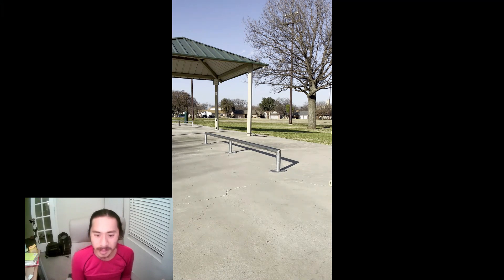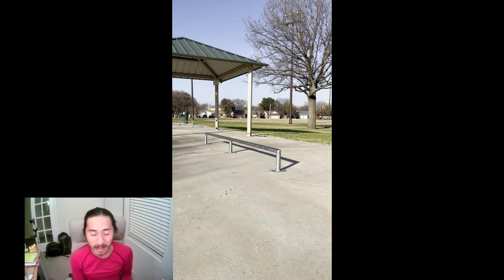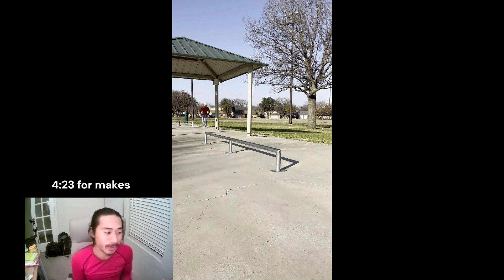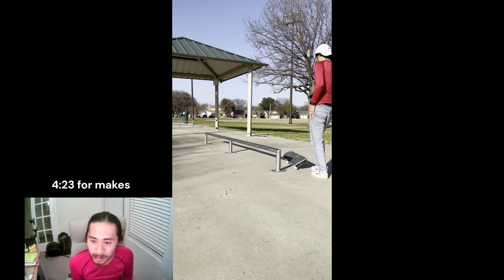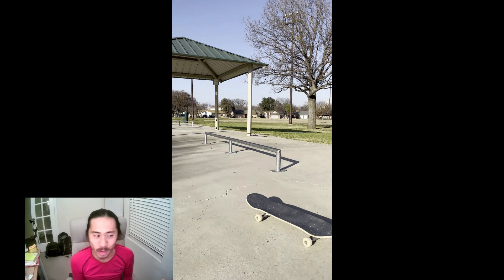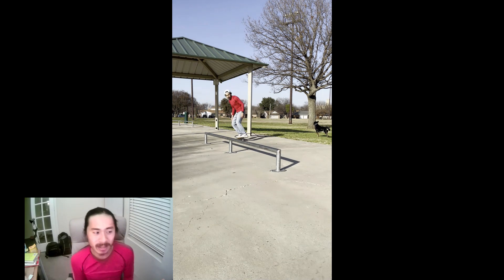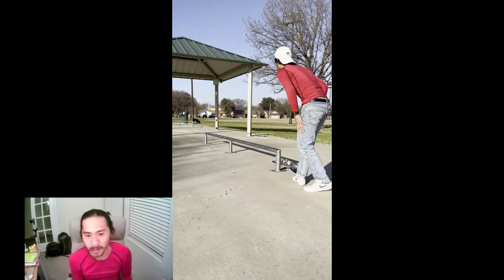The first thing that we are trying here is a nollie 50-50, and this is something that's definitely very scary. That's a pretty good nollie 50 there, but I actually do a better one where I grind most of the rail, which I'll cut to later in this video. Most of the attempts here, I'm really just kicking myself because I'm not committing fully to the trick — mostly just grinding on the side of the rail, missing completely. The best thing you can really do on the rail is to commit and get on top completely.